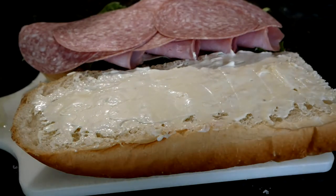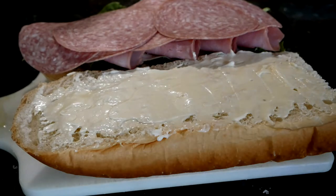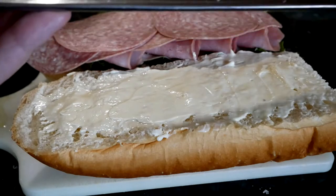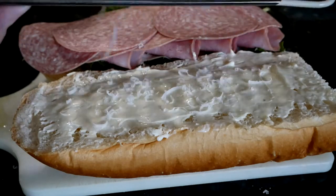Now finally, just a little bit more manchego — just a small bit more — right here on the mayo, on the top.